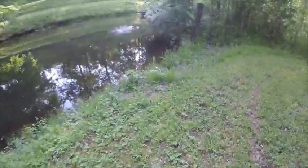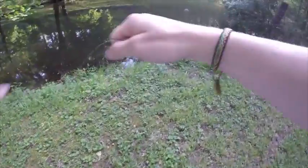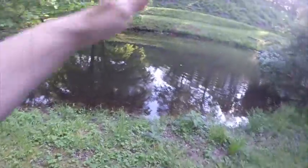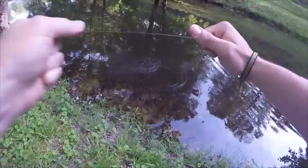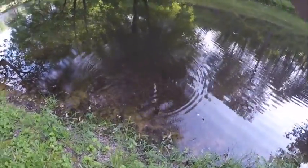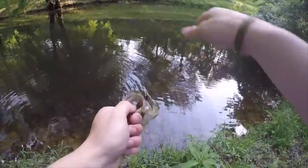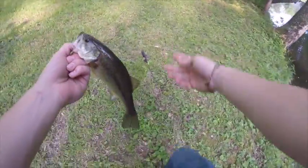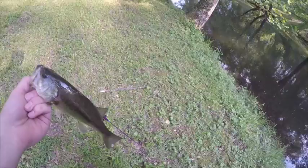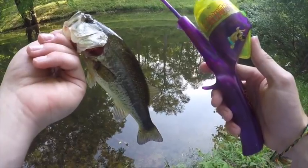Got him! Oh my gosh, I got him — tying up my drag here, make sure he don't get off. Forget that — hand-lining this sucker! He got me hung up... yep, got him! I just caught a bass on my Scooby-Doo rod — bang, let's go! The drag messed up, I was tightening it the wrong way. But we got a nice little bass on the Scooby-Doo rod, and I just got here!